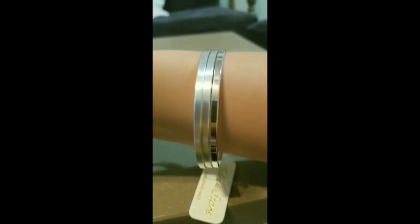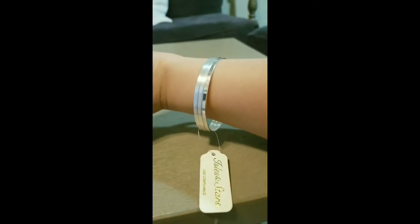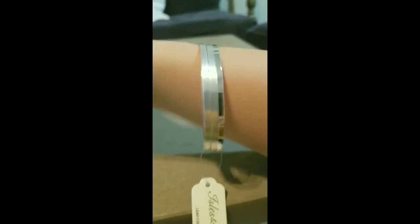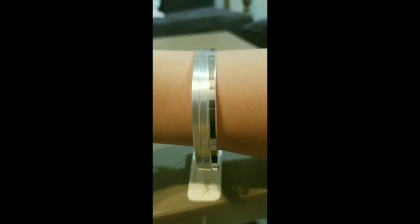Here's a pair of our bangle set. As you can see they are broken apart, so they don't have to be worn together — they can be worn alone. You have the two matte and then you have the one shiny. Very cute for layering and accessorizing your outfit.